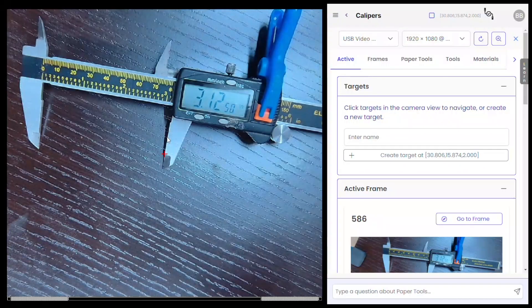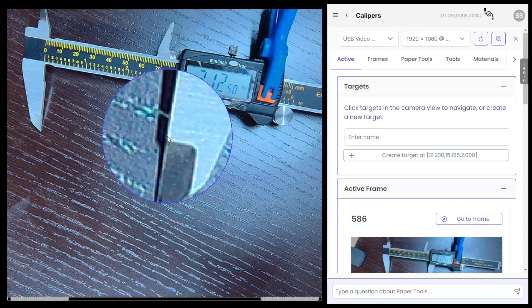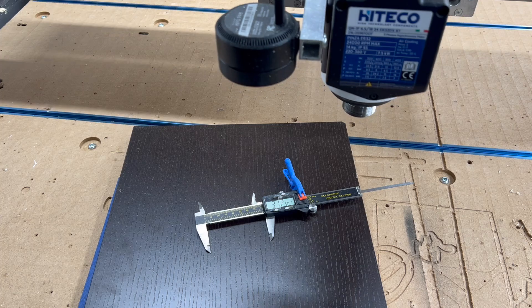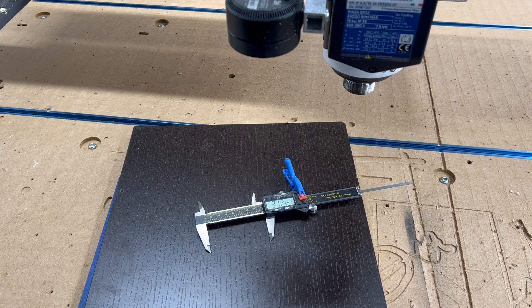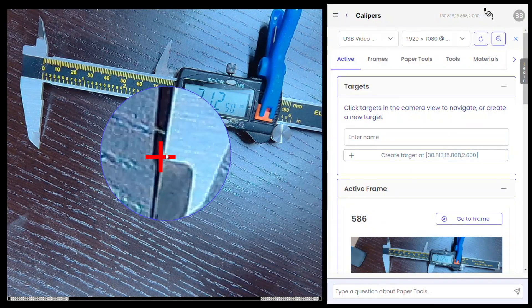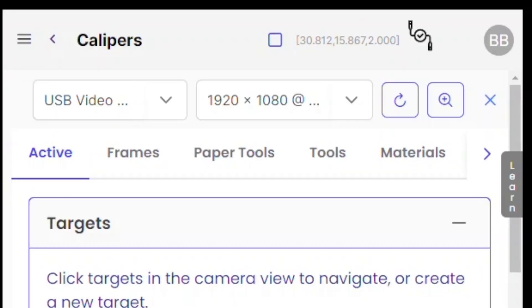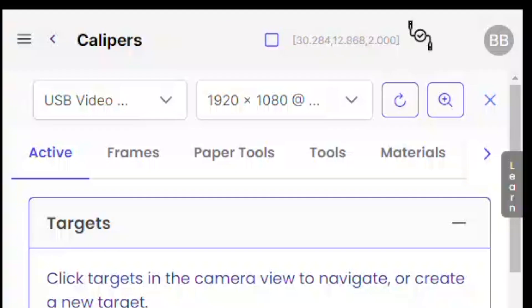I've placed a pair of calipers open to 3.125 inches on my work surface in view of the camera. When I click in the camera view, a new magnifying glass appears. Releasing the magnifying glass navigates the CNC machine to position the camera over the exact pixel I selected. Here I'm choosing the top of this little cutout on each side of the calipers, and you can see the machine will make finer adjustments down to one-thousandth of an inch.